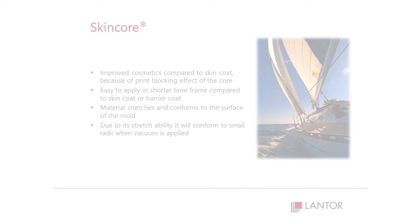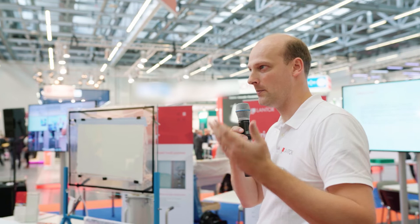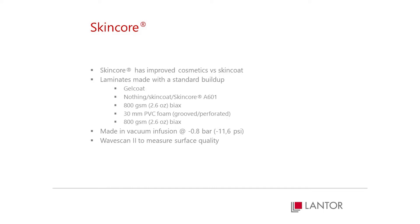It will stretch, it will conform, you don't have to cut much, and you won't get any blank spots with the glass fiber. And of course the most important thing for a customer is how the end result looks.